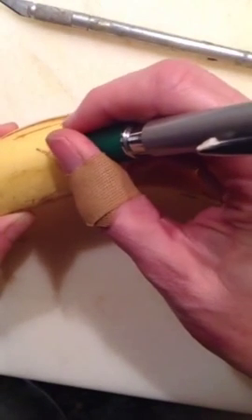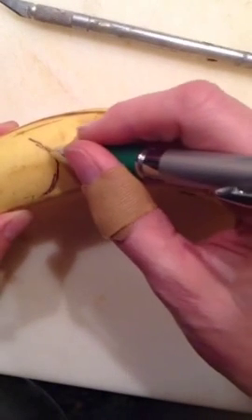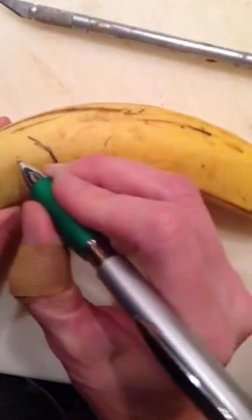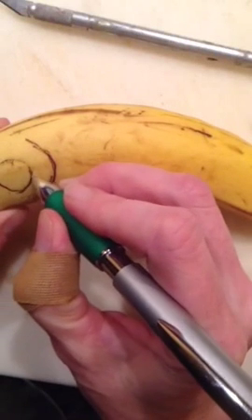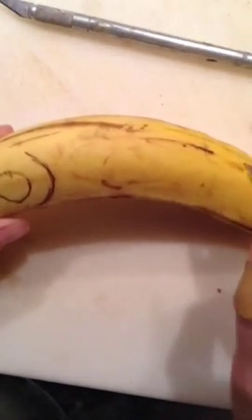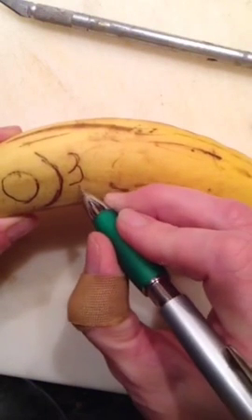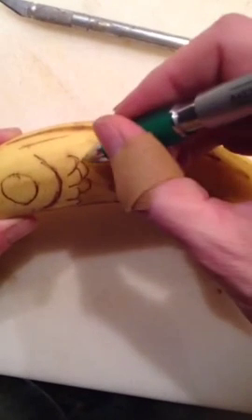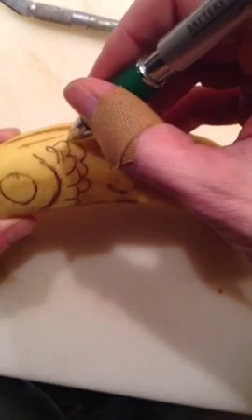The idea is that the ballpoint pen just glides along the surface of the banana. And with the way that bananas oxidize, the cool thing about it is it's kind of like tattooing, because it'll actually oxidize and the areas that you push into the skin of the banana will actually turn brown. If you've ever bought bananas, you know they turn brown in about 30 seconds.